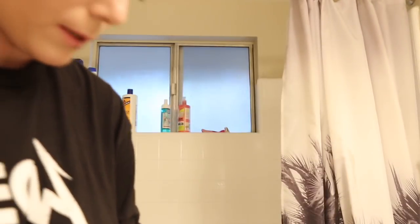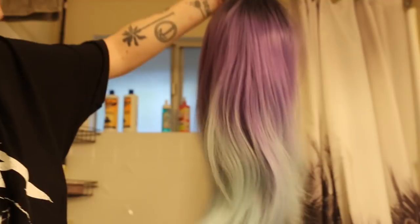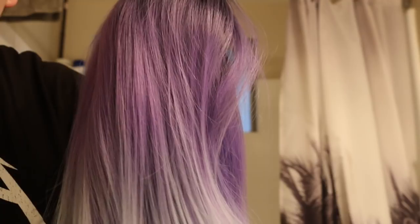That looks pretty matte to me. Now we're going to brush through it because I sprayed it hardcore on the roots and now they're looking a little bit gray, which isn't necessarily a problem. Does that look more matte to you? I think that's quite a bit more matte. Look — this is the hair on the inside that hasn't had any spray, and this is the hair on the outside that has had some spray.